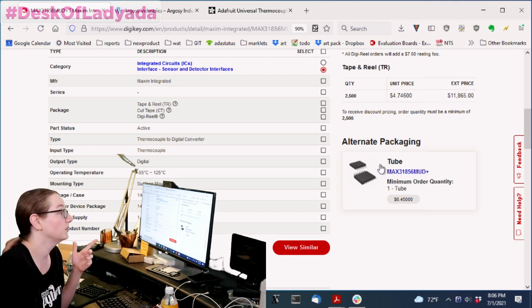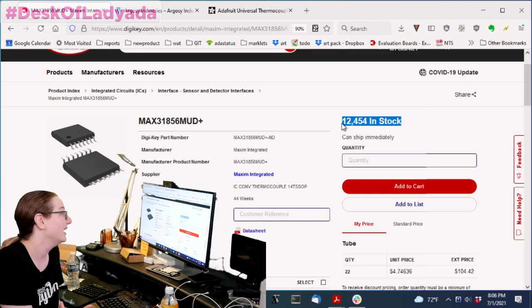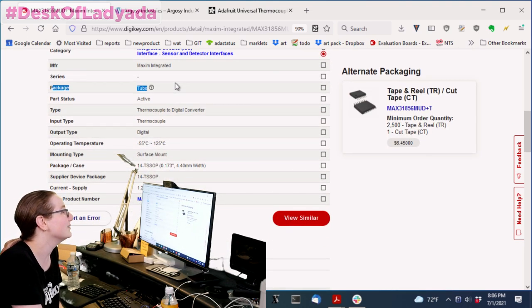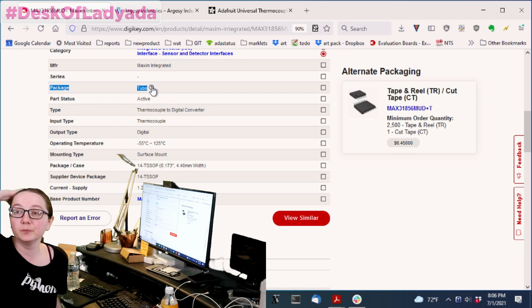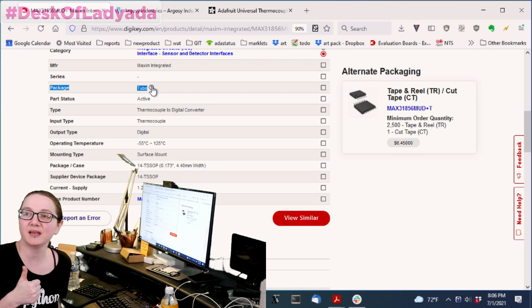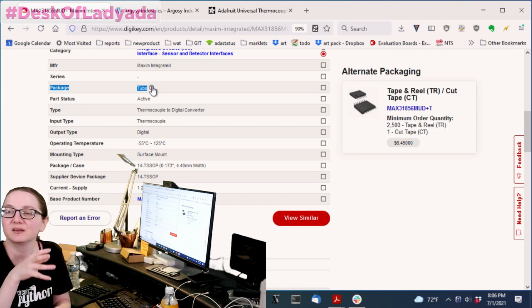When you click on 'alternative packaging,' they have thousands in stock — 13,000 — more than I could ever use, and it's the same part. It's shocking but real. However, this is the tube packaging. Parts that come in tubes — DIP chips historically have come in tubes, but you can also get SOIC chips in tubes. Microchip and Maxim seem to really like shipping stuff in tubes.